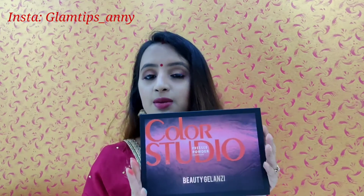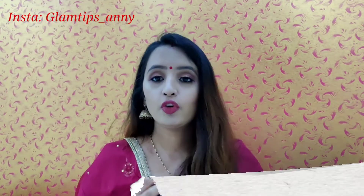I will mention the link in the description box, so if you are interested you can buy this. Overall, this palette is very good because you are getting 35 colors — both shimmery and matte — and the combination of this palette is very good for the price.